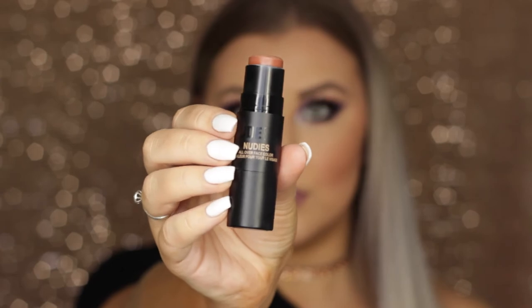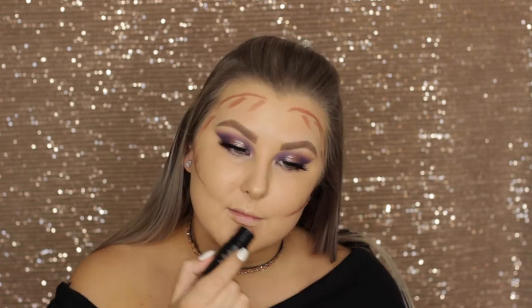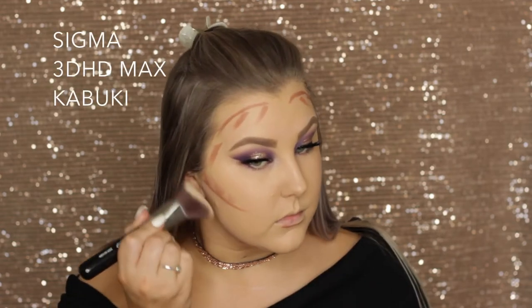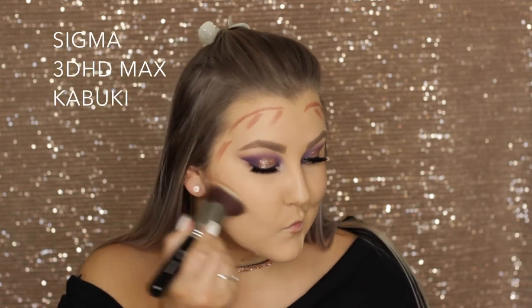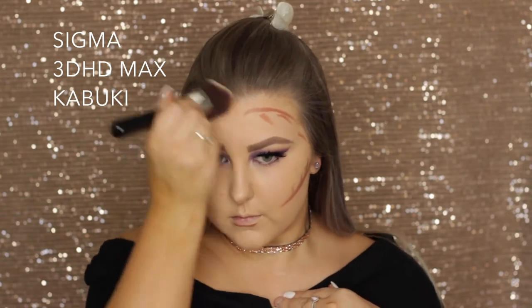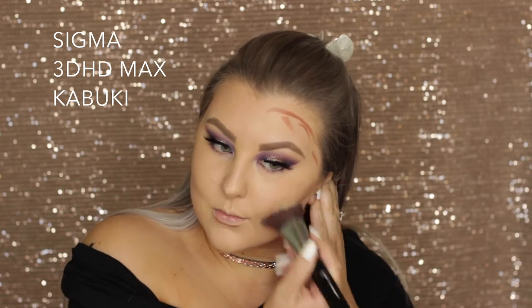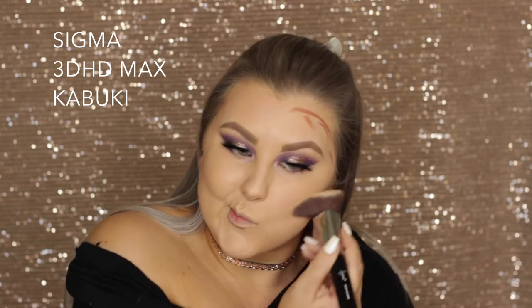Then to cream contour, I'm using this Nudestix Nudies stick in the shade Deep Maple A. It is very warm-toned as you can see, but it actually worked. I was a bit nervous but was pleasantly surprised — it blended out absolutely beautifully with my 3D HD Max Kabuki from Sigma. I do love this brush for cream contour blending.